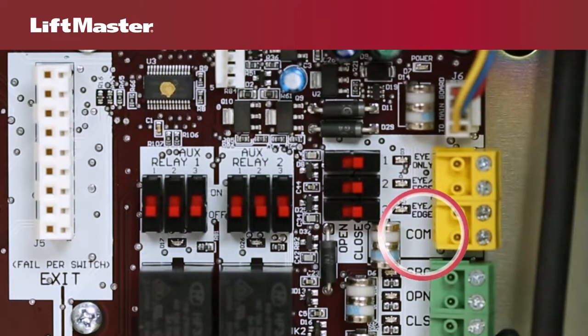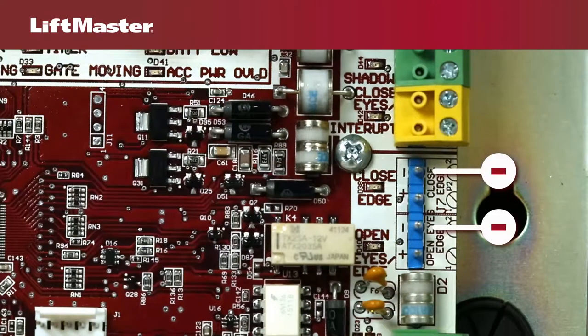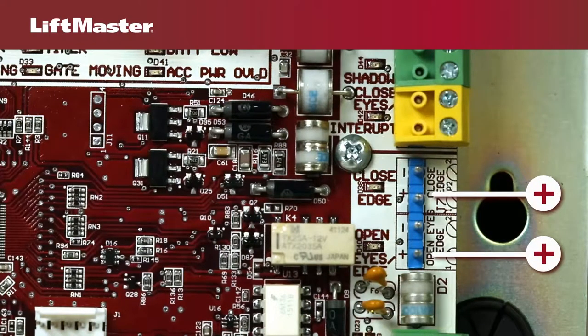On the expansion board, all sensors share a single common terminal. Be sure to observe the correct polarity when wiring sensors to the operator.